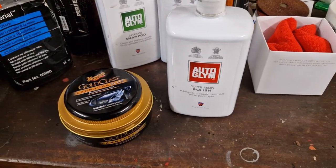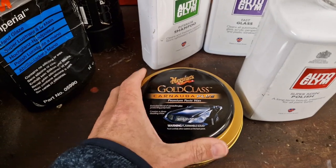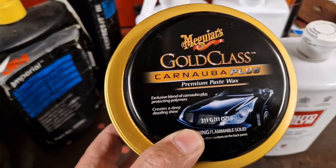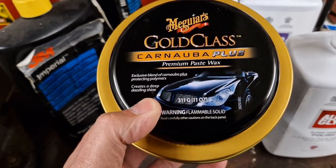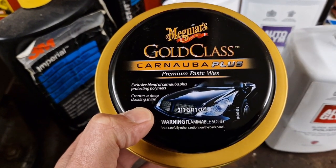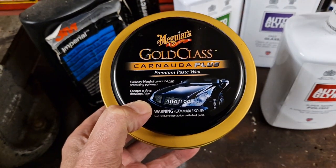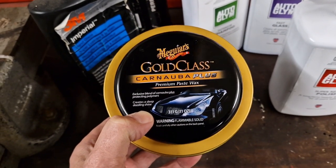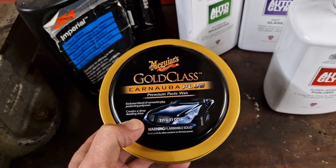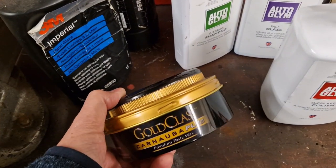But let's have a look at what we're going to use today. We've got a new kid on the block: Maguire's Gold Class Carnauba Plus Premium Paste Wax. This was recommended — I was following a forum for Jaguars and there was a lot of talk about wax, and someone recommended this for black or dark cars. So I'm going to give this a go. I've never opened this — let's see what we get inside.